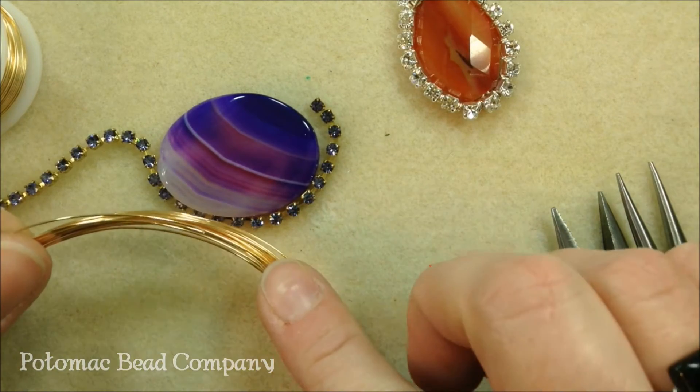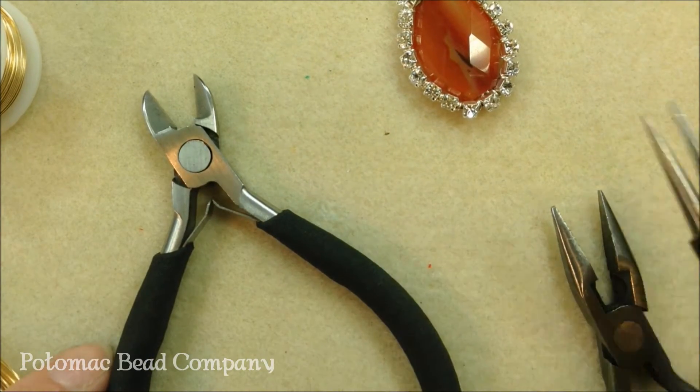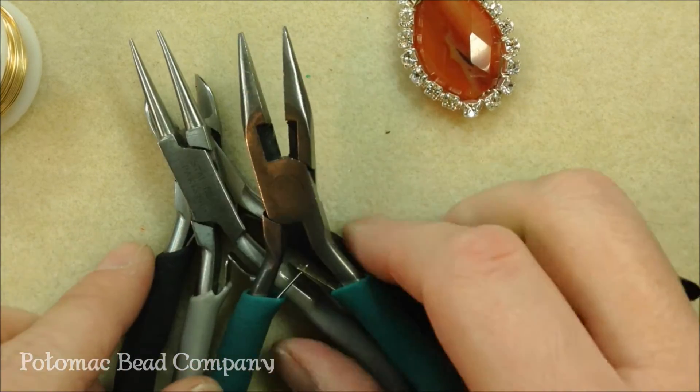You'll also need some 24 gauge wire. The tools you'll need for this project are some cutters, a round nose plier for the bail, and a pair of flat nose or chain nose pliers.